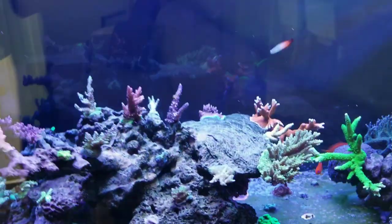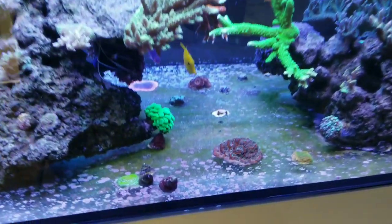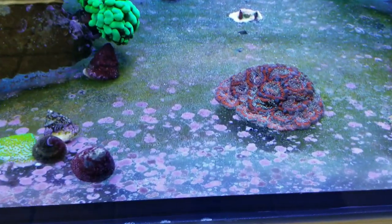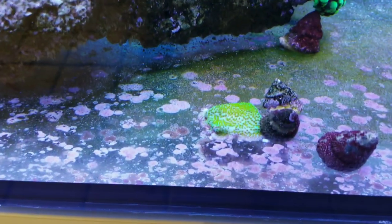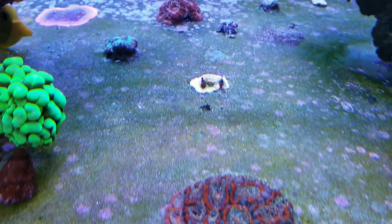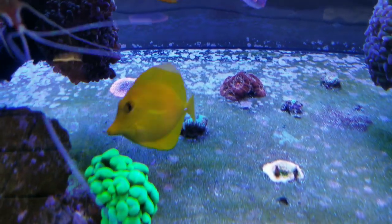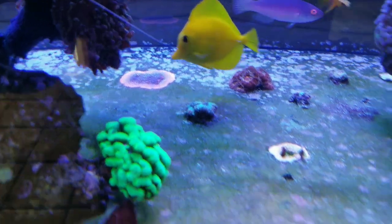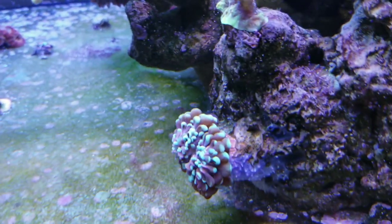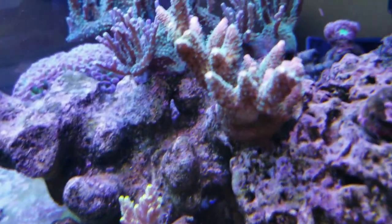Similar progress in my 75 gallon tank. The cyano has gone away and the coralline algae is really starting to take off. Most of the corals I have glued down to the bottom glass are starting to encrust. That's a mystic monopora back there — the pink one. Polyp extension is excellent.